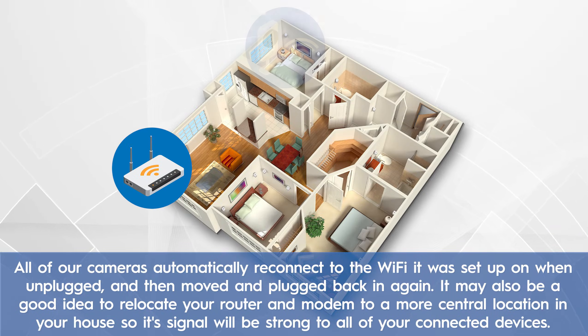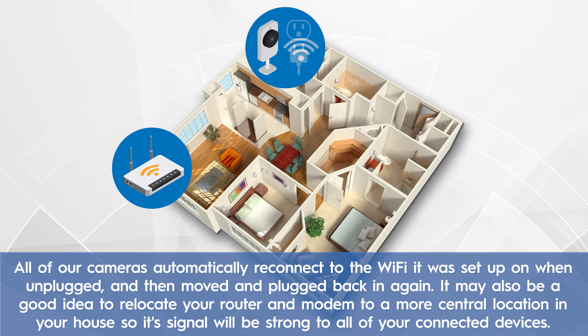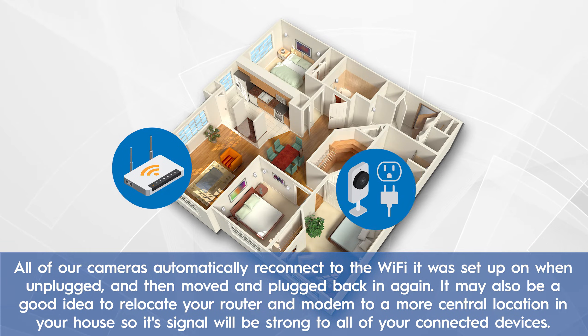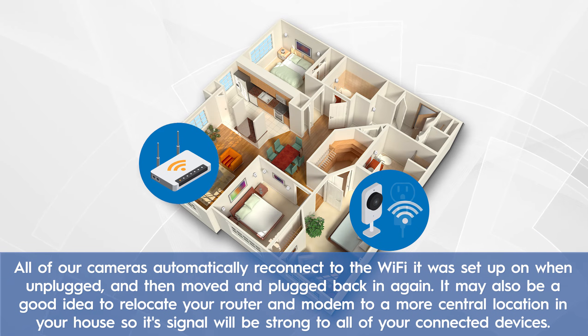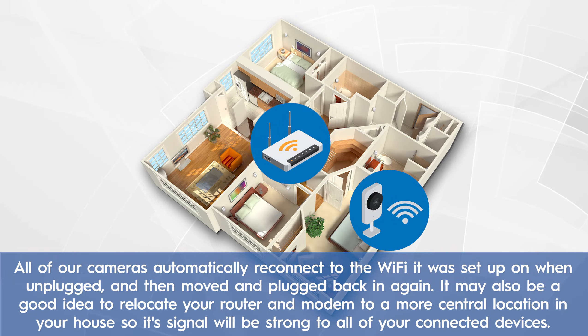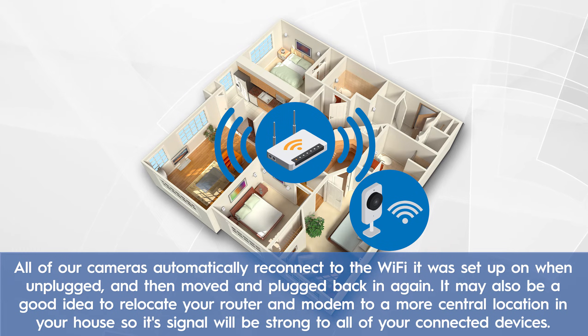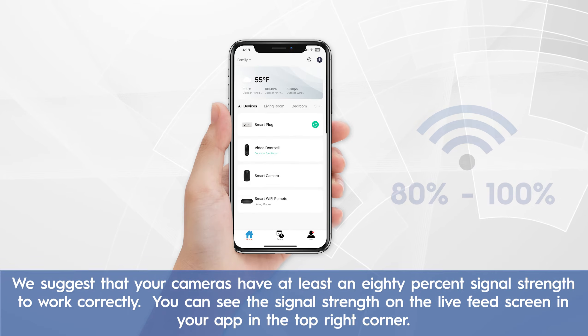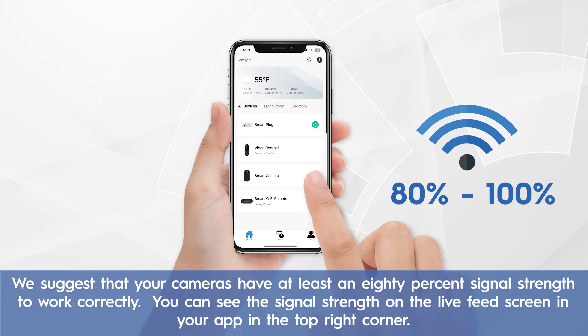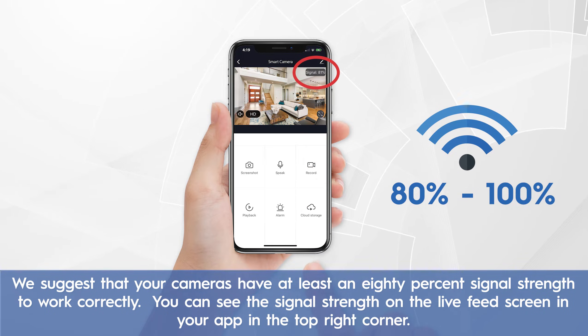All of our cameras automatically reconnect to the Wi-Fi it was set up on when unplugged and then moved and plugged back in again. It may also be a good idea to relocate your router and modem to a more central location in your house so its signal will be strong to all of your connected devices. We suggest that your cameras have at least an 80% signal strength to work correctly. You can see the signal strength on the live feed screen in your app in the top right corner.